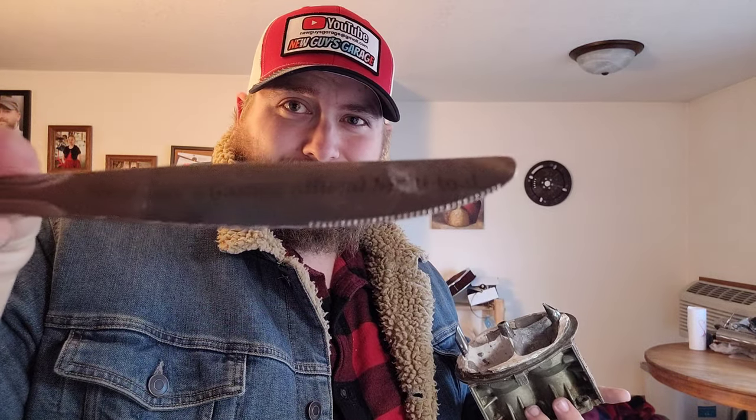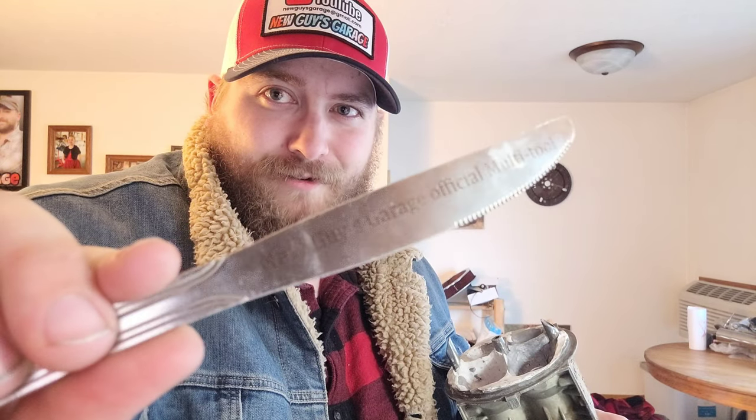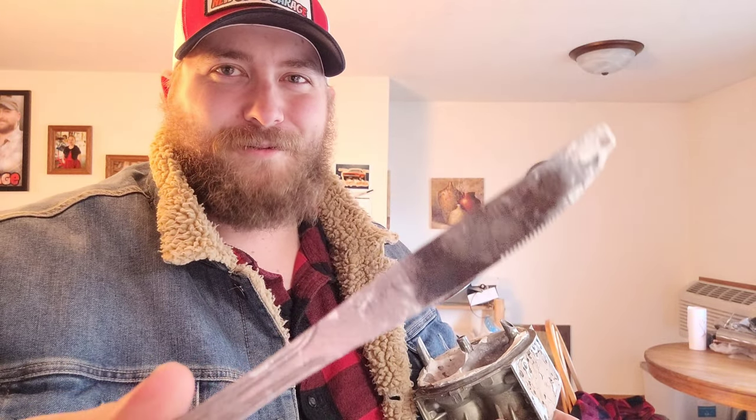Anyway, what I have left is to finish the JB Weld stuff. I've got my trusty butter knife from Junkyard Necromancer — it says 'Official New Guys Garage Multi-Tool.' Junkyard made up a bunch of these because I use them with screwdrivers all the time. He made them for me, which is good because I've already thoroughly destroyed one applying JB Weld. I'm going to keep applying and removing material to get the top the way I want it.